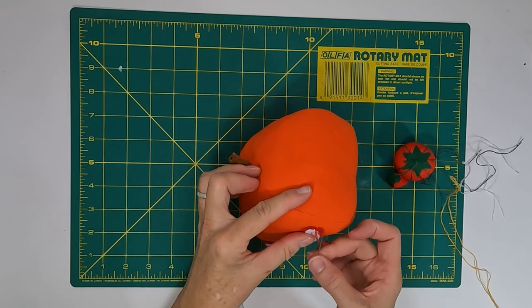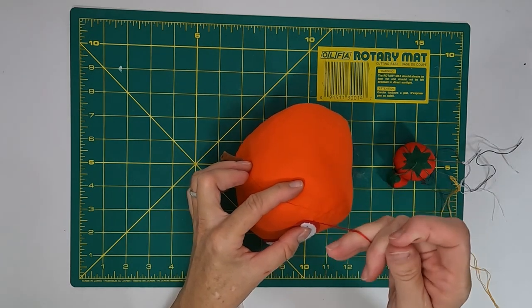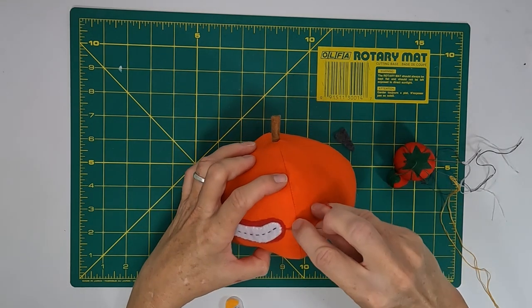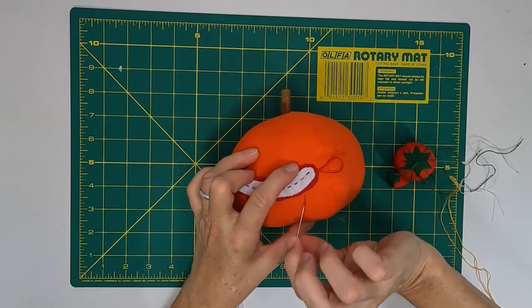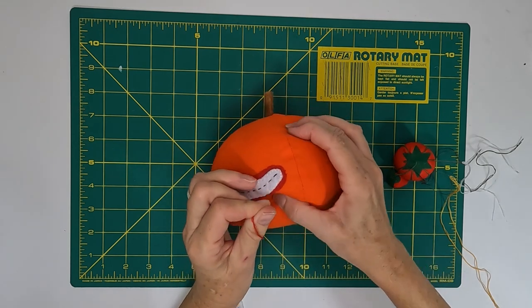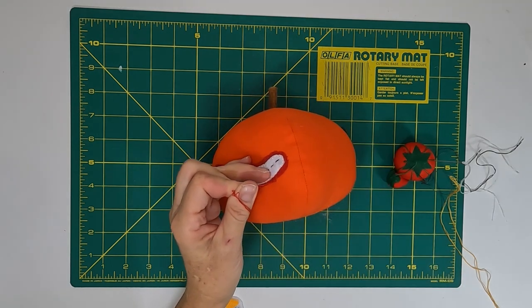When you get to the end of your shape, make a tiny knot next to the border of the shape and then hide the tail inside the pumpkin. Just be careful not to cut the pumpkin when you cut your thread.